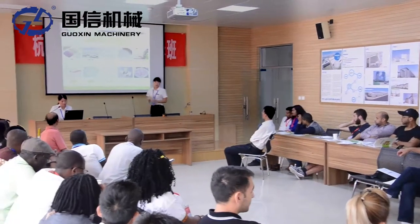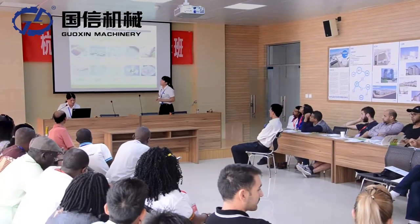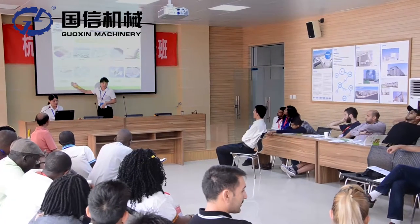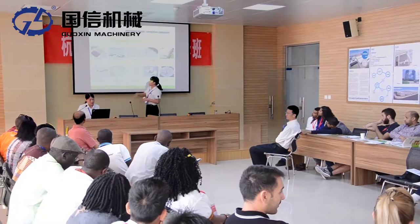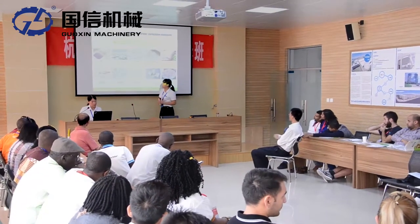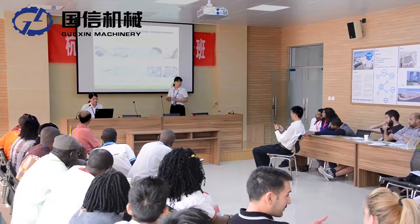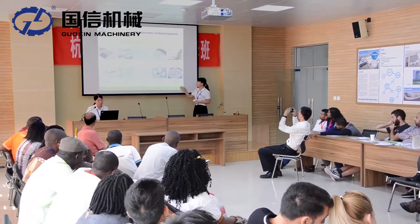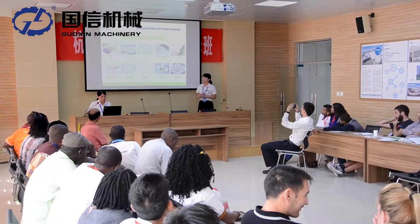Our microwave dryer is a popular product worldwide. It has five functions: first, heating — after heating it can be eaten directly; second, drying — reduces the moisture inside; third, fixation — keeps the material color; fourth, sterilization; fifth, unfreezing — makes meat thaw quickly.